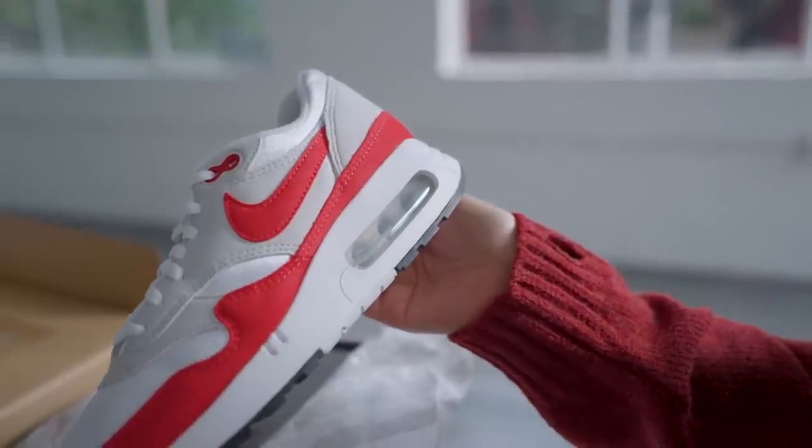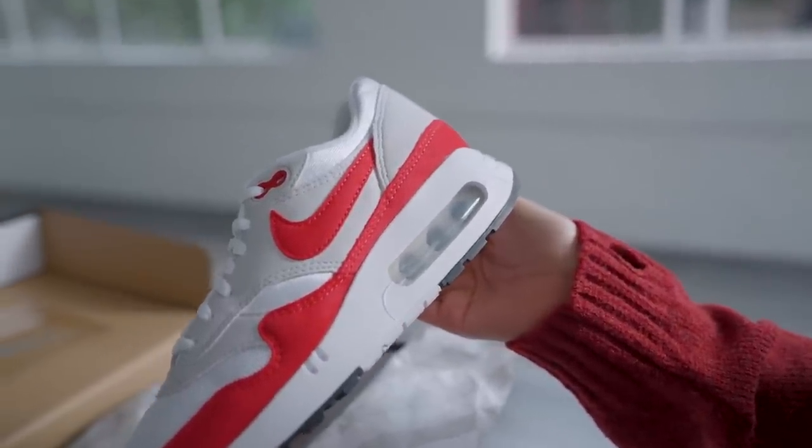The very first thing you'll notice about this sneaker is the enlarged air unit. Obviously this is called the Big Bubble, and it's hard to talk about these sneakers without talking about the history behind the Air Max 1.